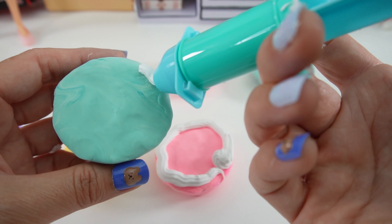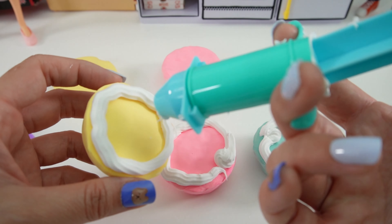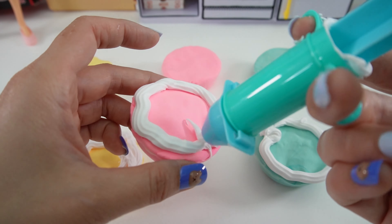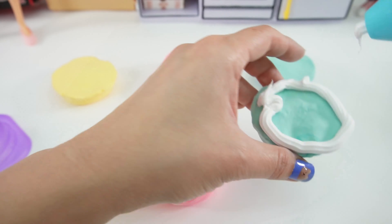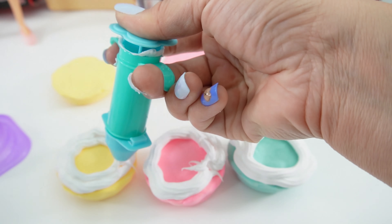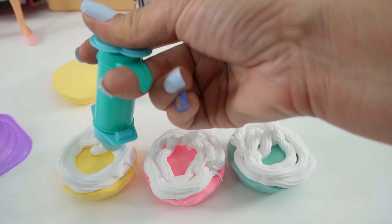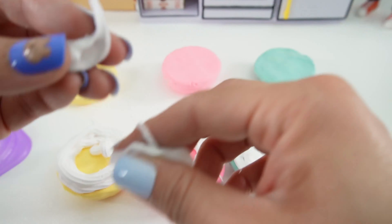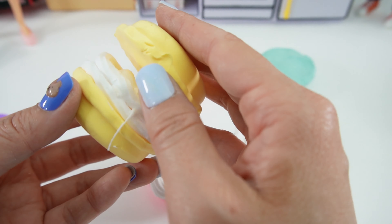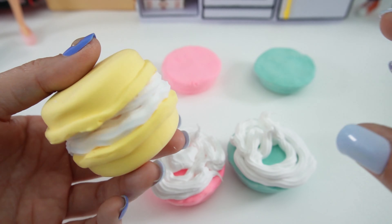Let's do our last one. Since we have a little bit of extra cream, let's go ahead and fill in the other ones again. This is looking really yummy. Here's a little bit more from the extruder. Let's cap it — it's super pretty.